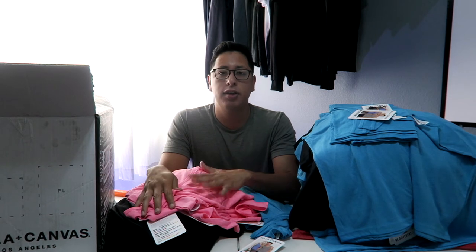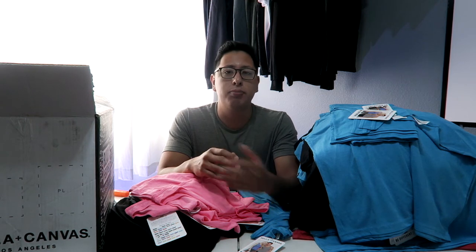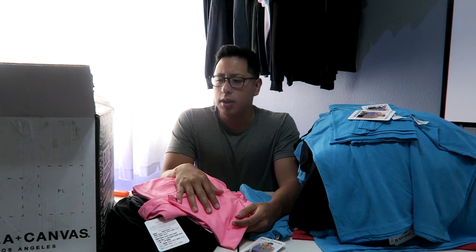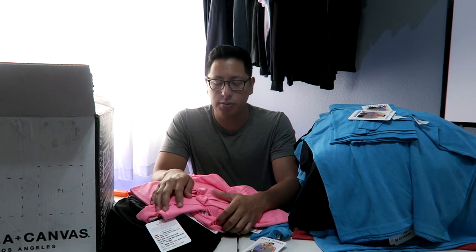I'm actually going to take these shirts and we're going to get started with the sampling over at Rick's shop at T-Expressions with Jesus and Miguel. We're going to start the sampling process on all of these, so you guys will get to see exactly how they come out and the different processes we're going to use. Definitely make sure to check into the full-length video on how those will be printed and what type of things you need to know moving forward.